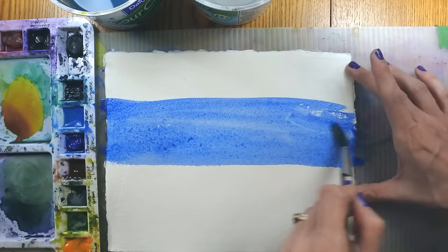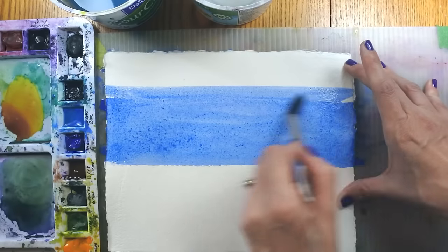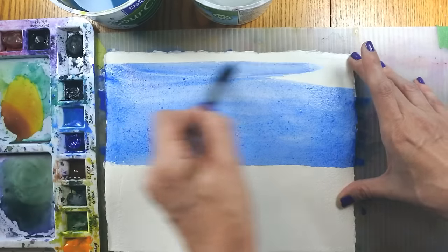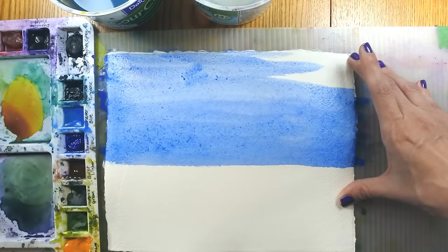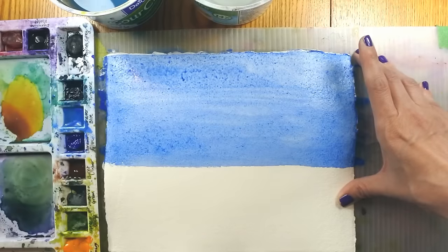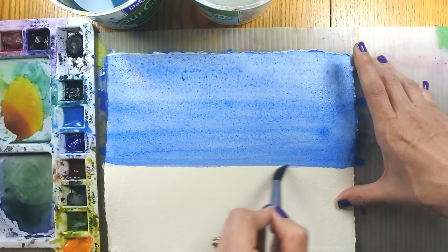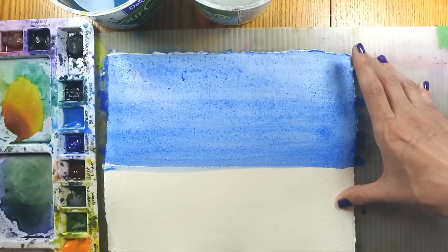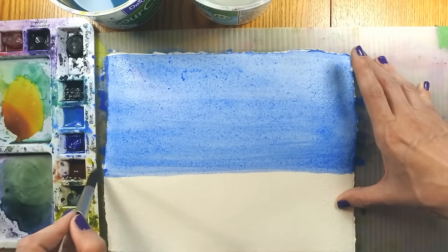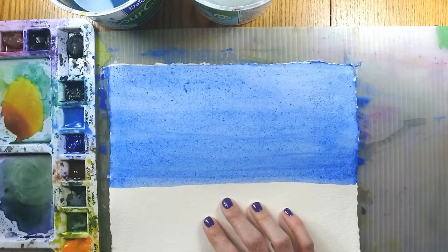Both colors are a little bit sedimentary — they will granulate and separate on the paper. They're not highly staining colors so they will move when you lift, blot, or add water. There's a little bit of lint on my paper I'll pick off after it dries. You can see I'm using a large round brush — a Princeton number 16 round — because it holds a lot of fluid pigment while also holding a nice point for getting detail. I've kept my water fairly even, a shiny moisture without a puddle — very fluid and juicy.